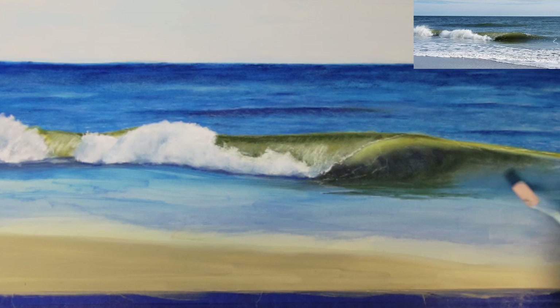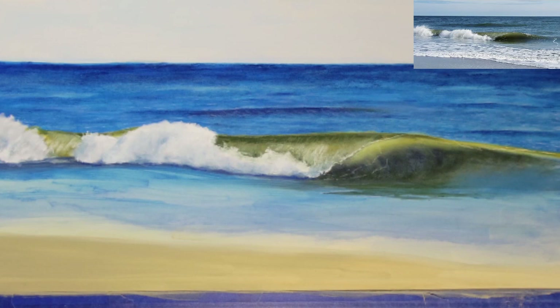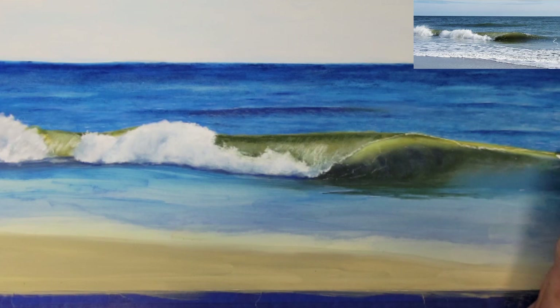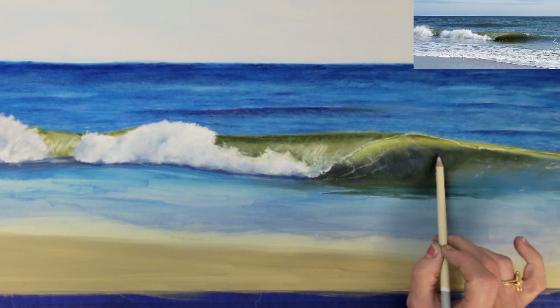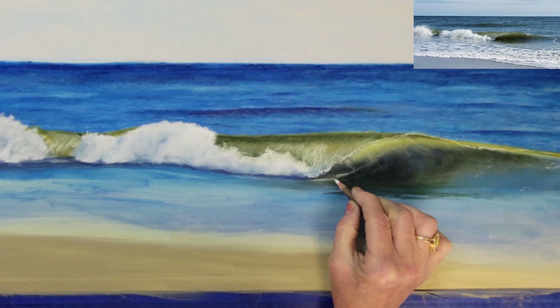The wave is starting to come along pretty well, so I'm adding some of the green cast shadow on the surface of the water beneath the wave. There are a lot of white trails of foam that pull up into the overturning wave, so it's important to add these shapes to create more realism in your wave.